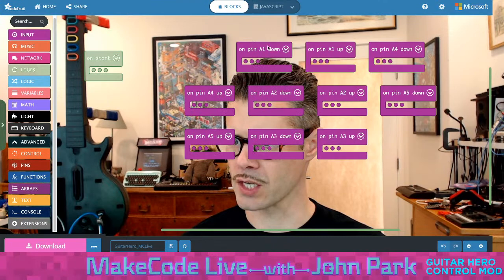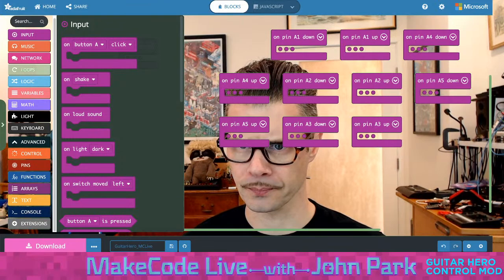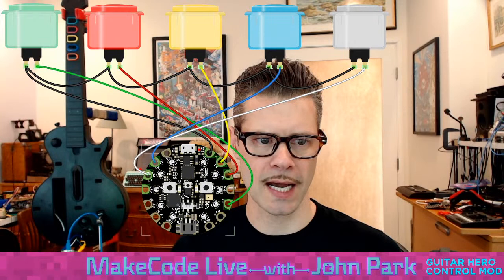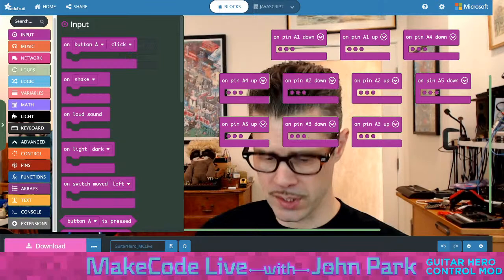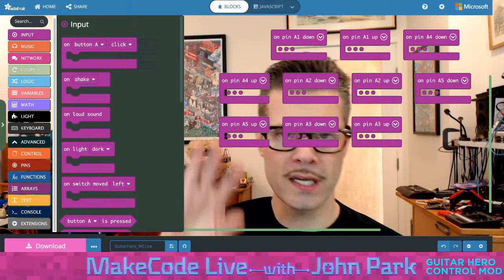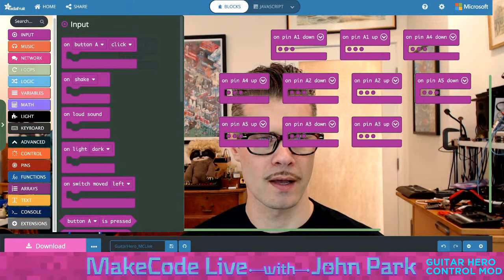Here's how I'm using my inputs for the key switches. I've got these plugged in here. Green — that's the first one — plugged into pin A1 on the Circuit Playground Express on one side, and plugged into the common high voltage on the other. Using the default internal pull-down resistor, we don't need any extra parts. There's a pull-down resistor built into the ATSAMD21 M0 chip on there, so every input pin can use a resistor that's internal.